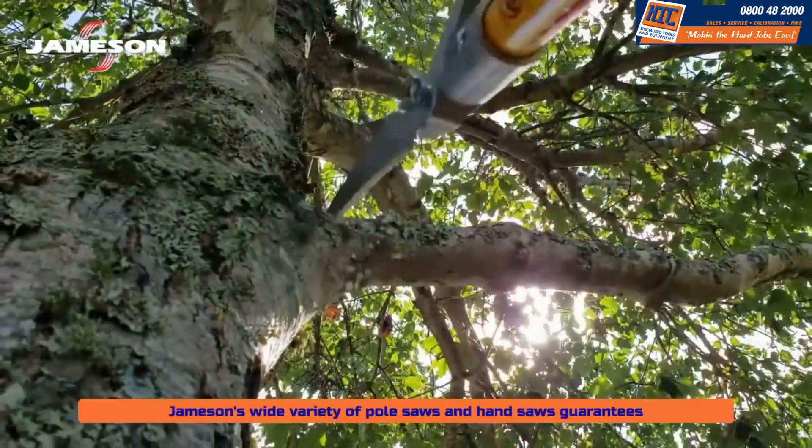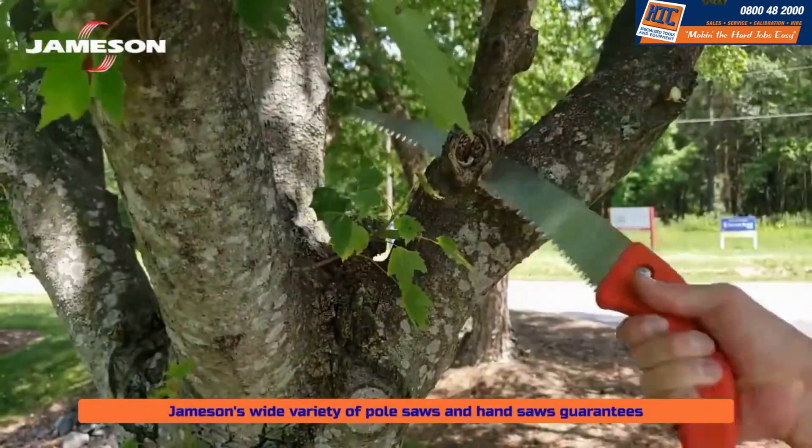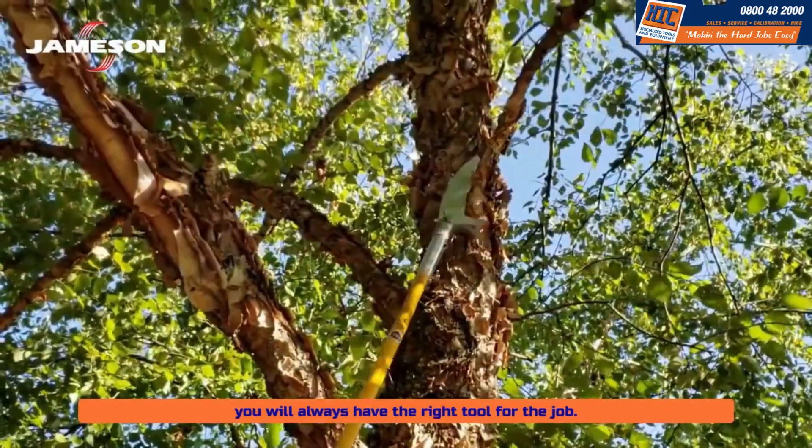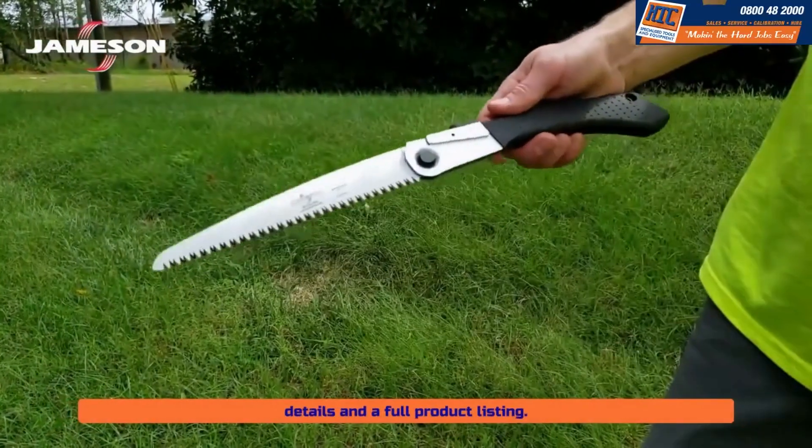The blade's full length tang won't wiggle loose over time. Jameson's wide variety of pole saws and hand saws guarantees you will always have the right tool for the job. Visit our website today for more details and a full product listing.